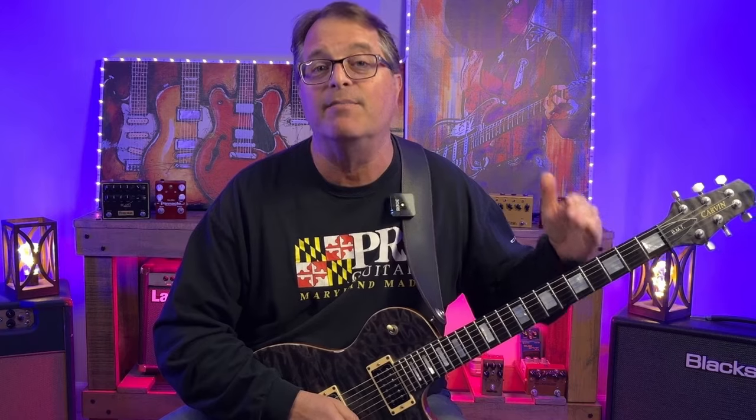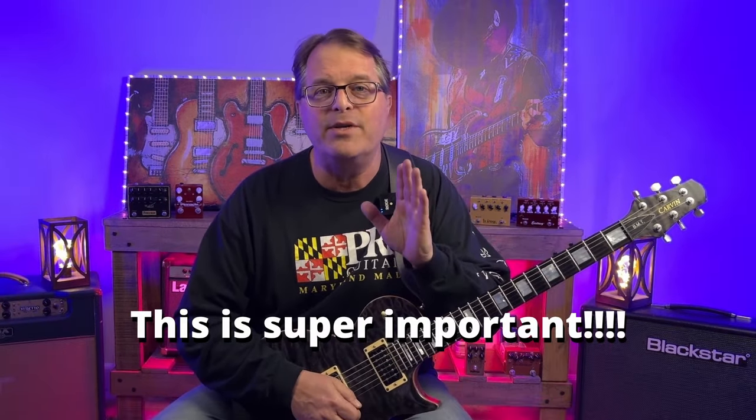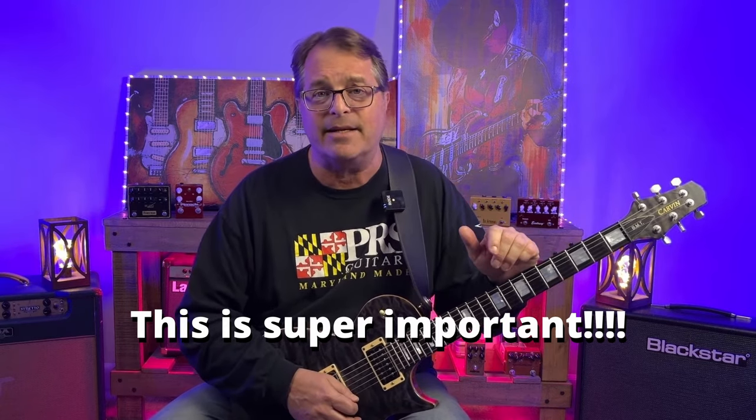We're going to cover the entire fretboard going pentatonic box to pentatonic box. Let's get started down in the second position with F sharp minor pentatonic pattern one — or A major pentatonic pattern five — and that would work over the F sharp minor chord. Just because a scale fits over a chord doesn't mean you can just run through it and it's going to sound amazing.